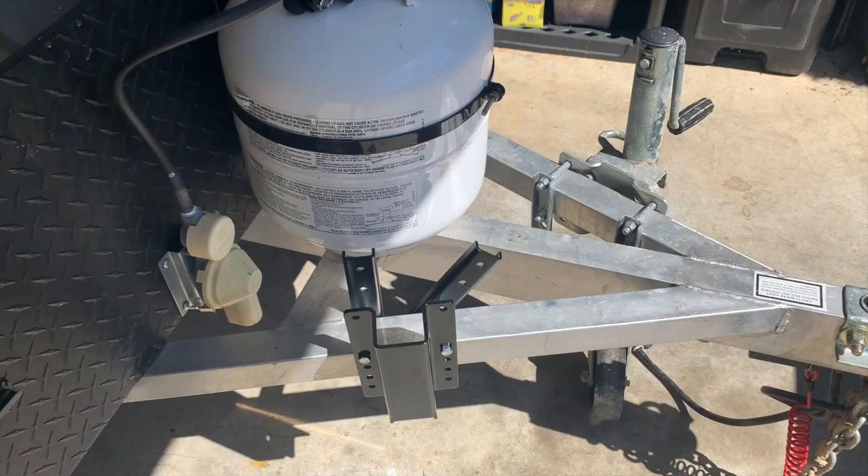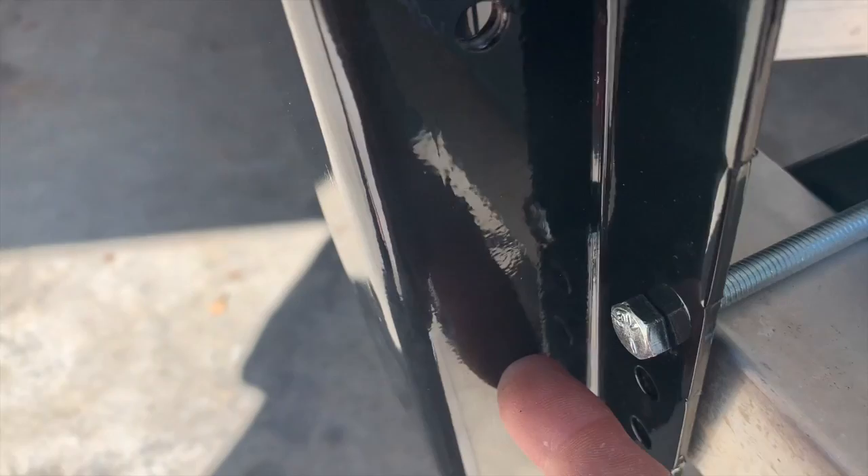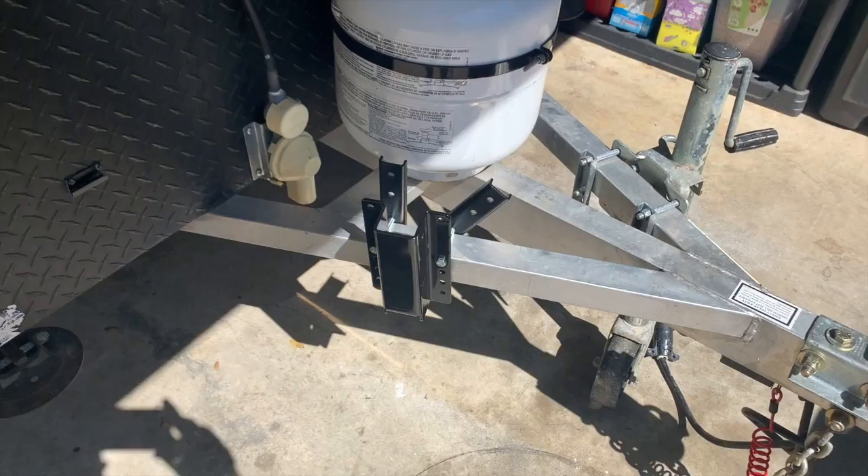Then we'll see if I can actually lift this all on there, dry fit it, and figure out placement. Once I put those tubes in, I'll have to mark on the tube and drill a hole to run a bolt through it — that captures the tube and keeps it from rotating or coming out, which we definitely don't want.